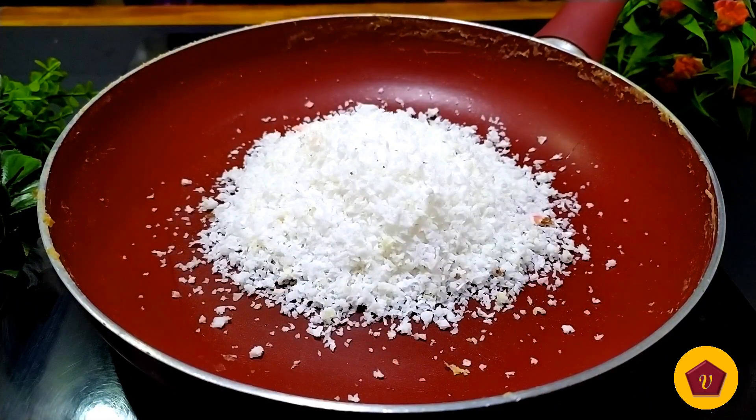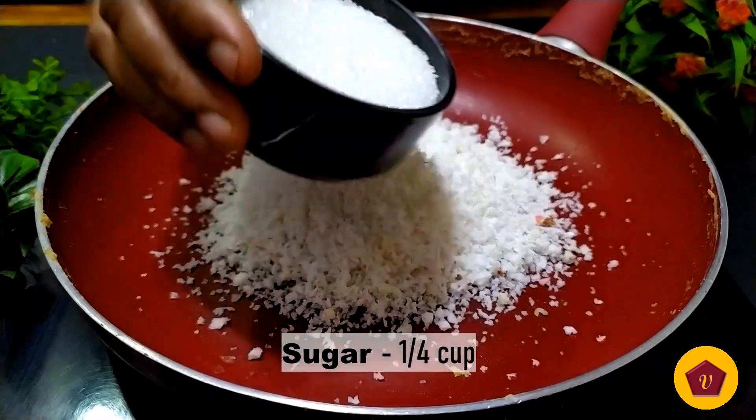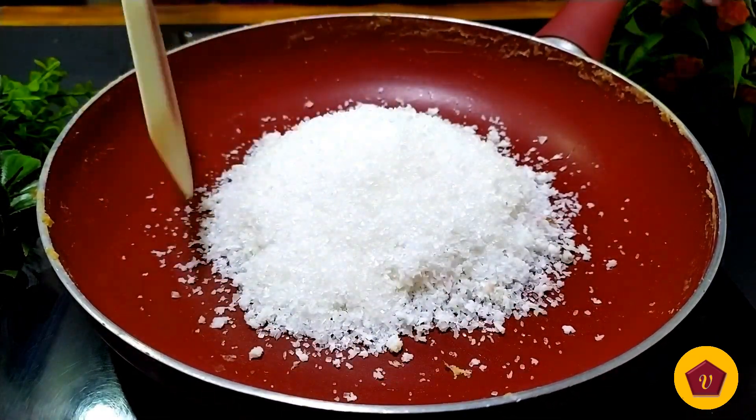You can also add coconut powder — half a cup — and also add sugar in half a cup.